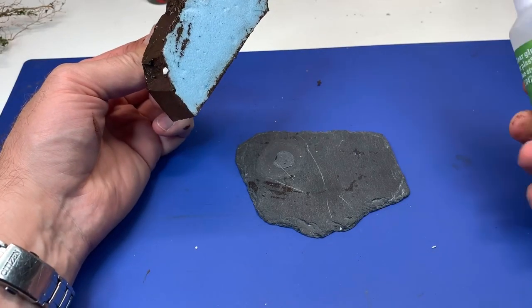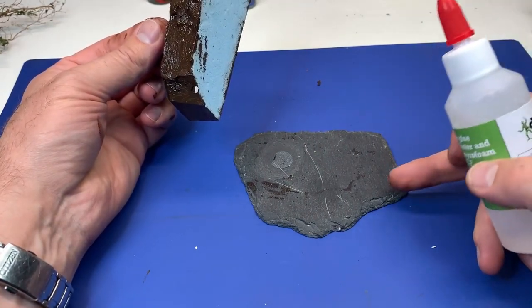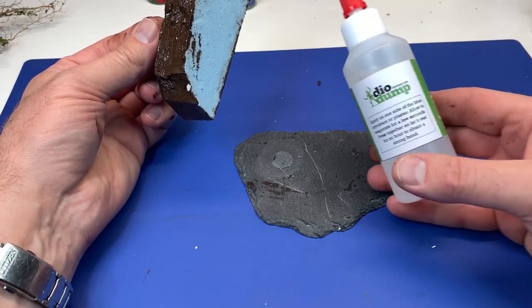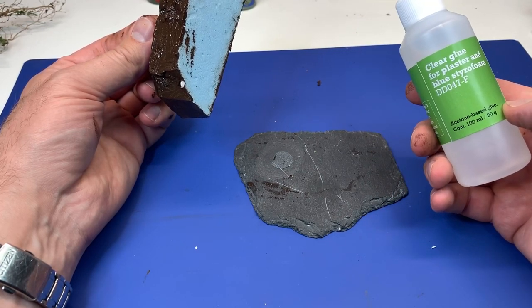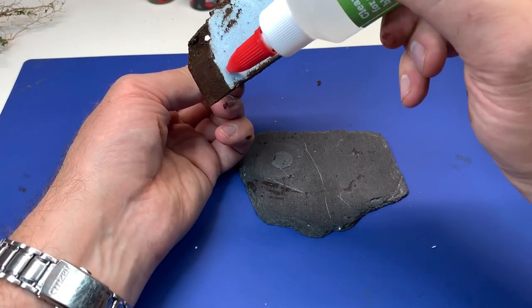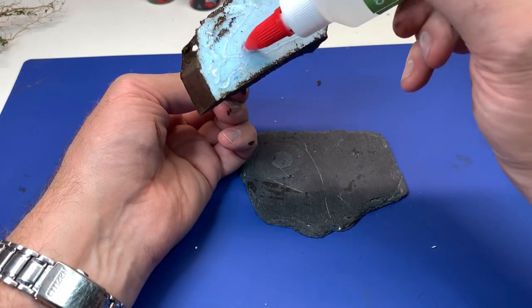Now I will glue this part together with a stone base. I will try to use this glue that I bought - it's a clear glue for plaster and also bonds styrofoam. I have never tried it before, so I hope it will work.